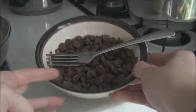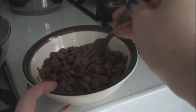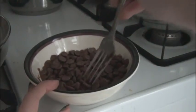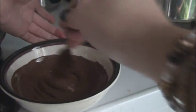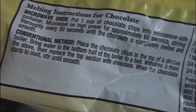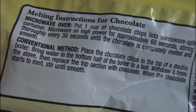First, I'm going to melt the chocolate chips. Some bags of chocolate chips will have melting instructions right on the package. For these, it says to microwave for 60 seconds and stir every 30. After 65 seconds, here's what mine looks like — it's all melted and really creamy. You can also melt chocolate chips on the stove.